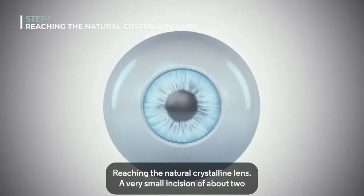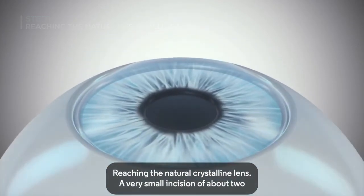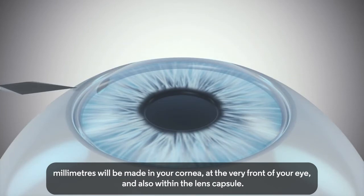Your surgery will be complete in three steps. Step 1: Reaching the Natural Crystalline Lens. A very small incision of about 2mm will be made in your cornea, at the very front of your eye, and also within the lens capsule.